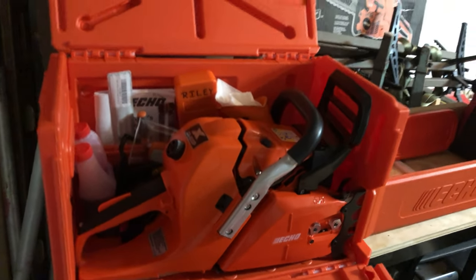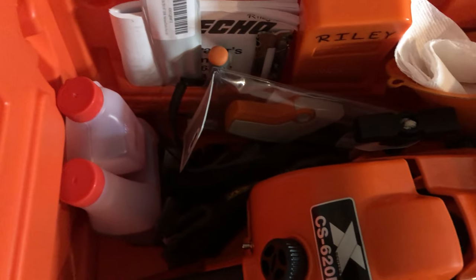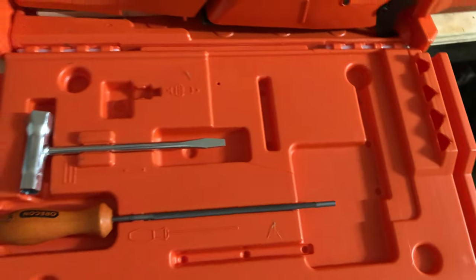I'm going to take it out this weekend and give it its maiden voyage. I like what it's got in here — space for oil, bar, other tools, necessities, plugs, and whatnot. So it's a nice little case, but just be aware of that flaw. Take your time. God bless.